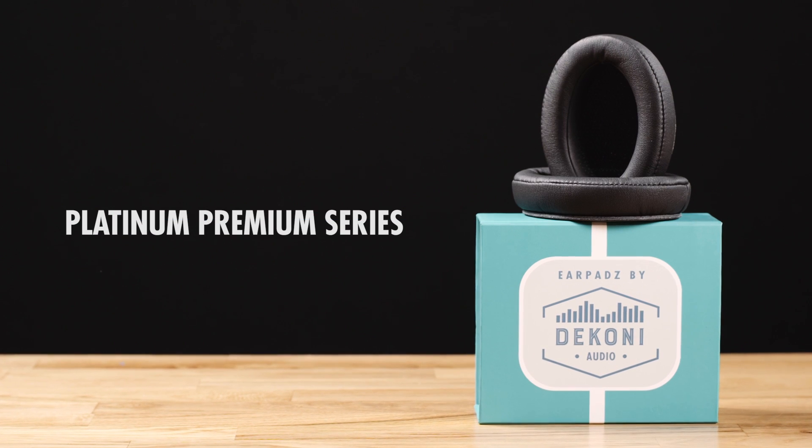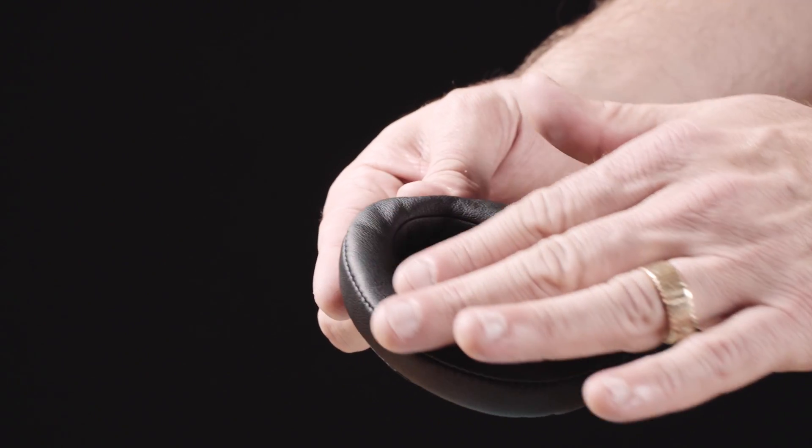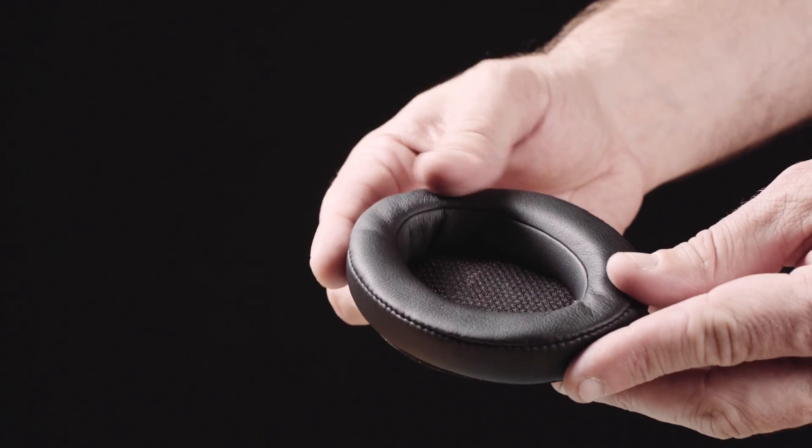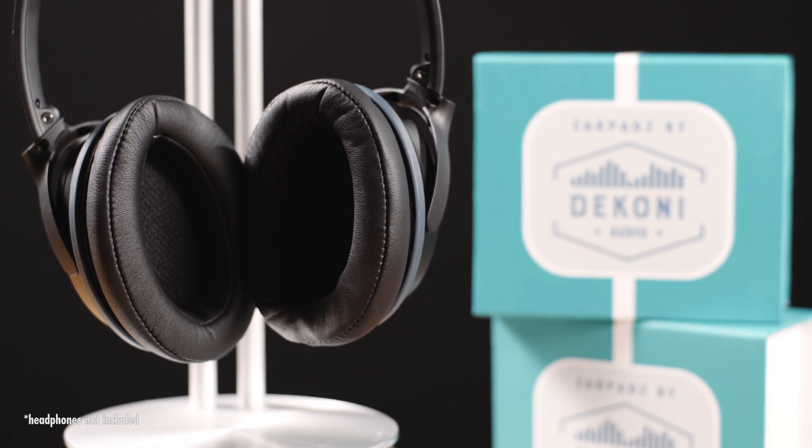Dekoni Audio's Platinum Series are the flagship earpads. Our quest for the most comfortable headphone experience prompted this incredibly designed pad. We wanted to create replacement earpads as a full-scale upgrade to your listening experience.